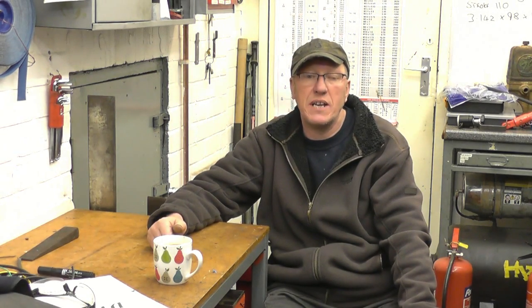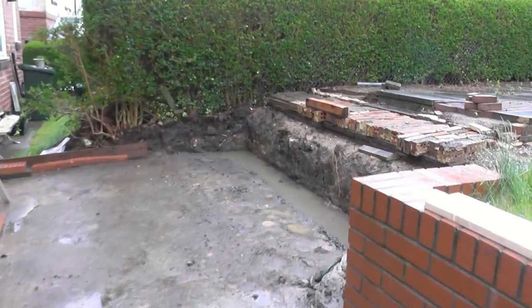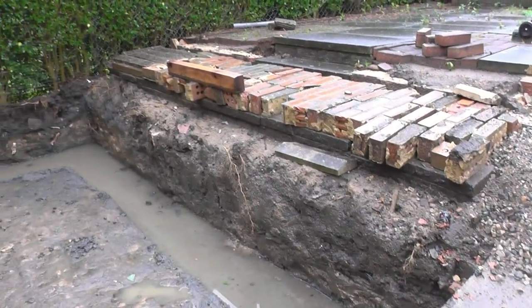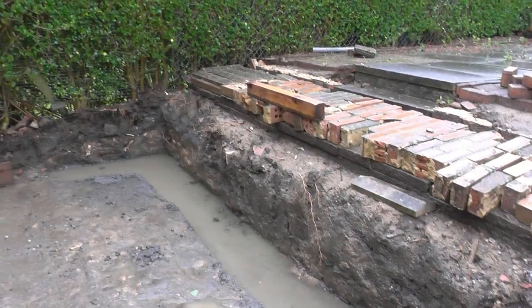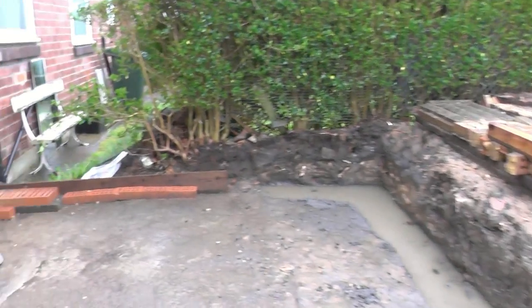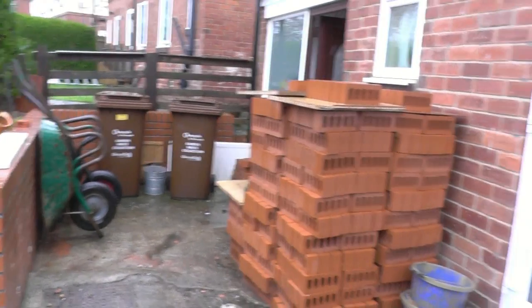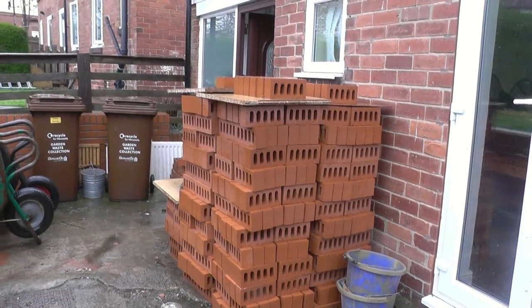It is on tomorrow, so hopefully I'll be able to get there and get a little bit of video of that. I've got some builders here doing some building work — they started yesterday. Obviously they've been rained off, it's a total washout outside. As you can see, the foundations for my new garden wall are underwater. They just can't work in these conditions.